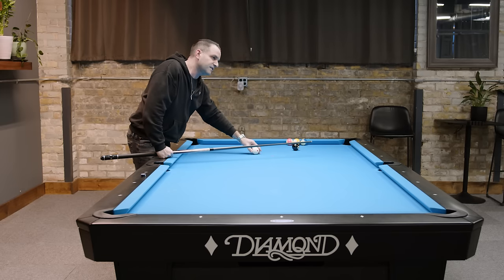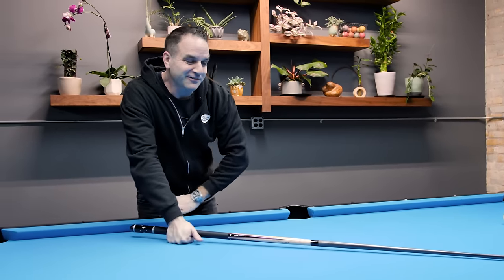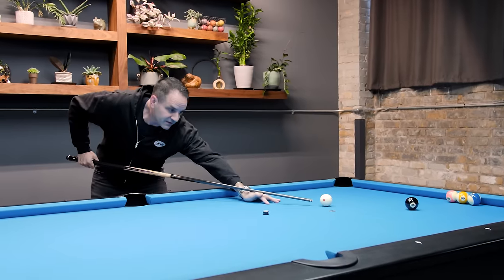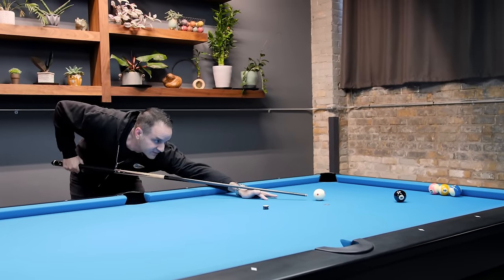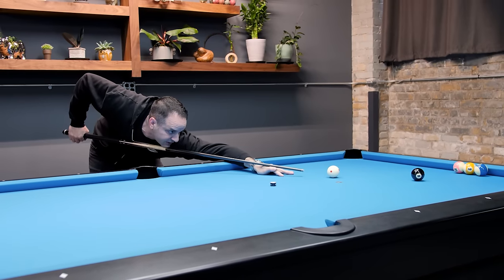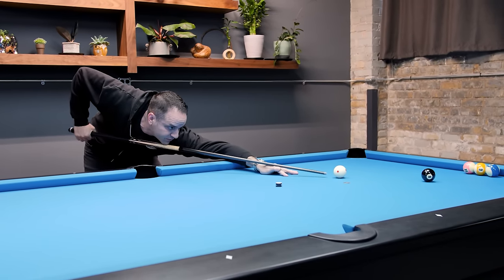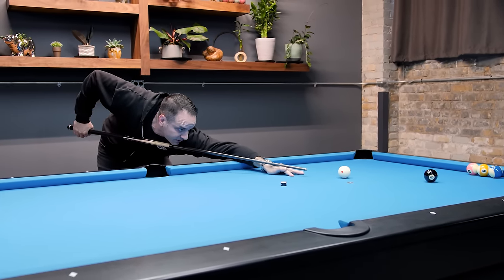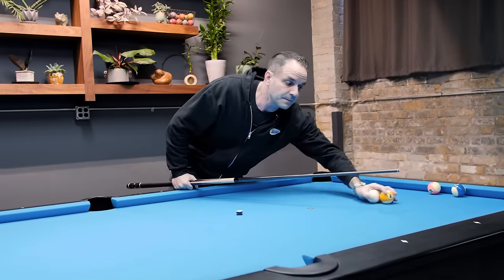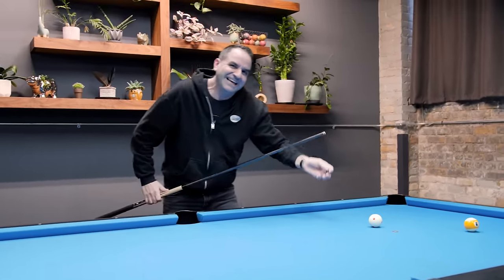My guy Jonathan the videographer asked me a question. He was talking about pulling the bridge back to get a different stroke length, and what I was explaining is that the bridge stays in the same position - you're just making your stroke length less. So I'm not pulling back here and shooting through a long distance; I'm pulling back here a shorter distance and shooting through. It's a shorter stroke without jabbing it.